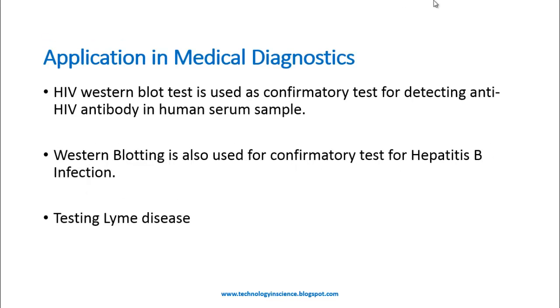These are the applications of Western blot in medical diagnostics. The HIV Western blot test is used as a confirmatory test for detecting anti-HIV antibody in human serum samples. Western blot is also used as a confirmatory test for hepatitis B infection and for testing Lyme disease.